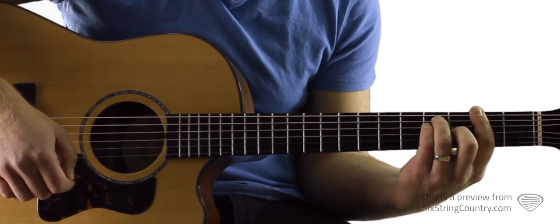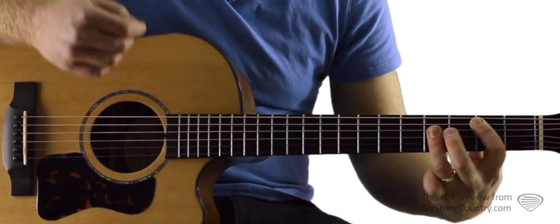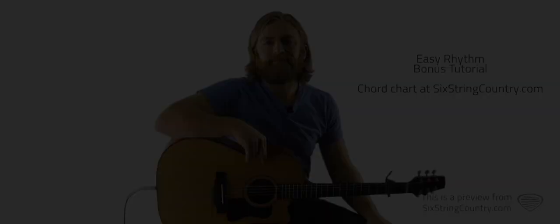You hear that muted sound — that's just me lifting my fingers up a little bit so they're not touching the fret. The pattern goes: down, down, up, up, mute, mute, down, mute, up, up, mute, mute.